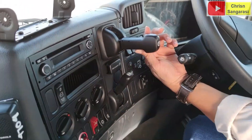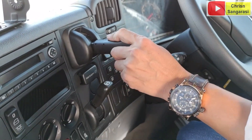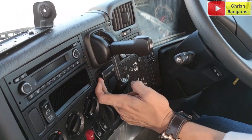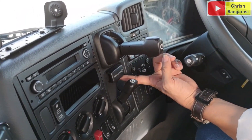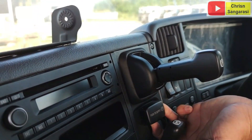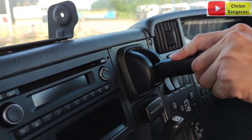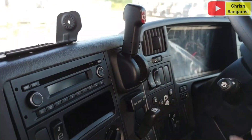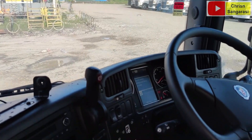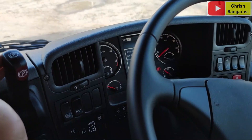Di bagian ini ada parking brake-nya, masih sama dengan tipe yang dulu. Di sini ada tambahan, ada push to supply. Kalau di unit Volvo, ini adalah sebagai blocking collar. Kalau kita tarik ini, dia aktif, artinya walaupun kita rilis, kondisinya dia tetap parking.